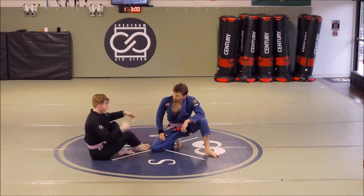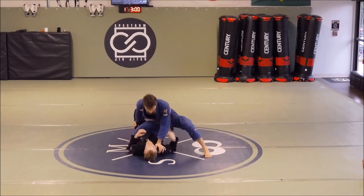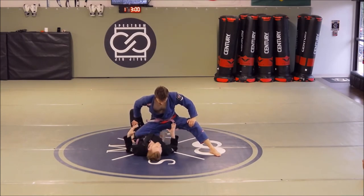The series of events is going to be identical to the side mount — create a frame, bridge, and then mobilize the hips. Instead of trying to block the crossface, I'm going to be blocking and framing against his knee. I actually do not want to try to reach up for the crossface.